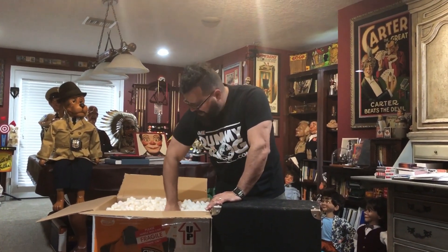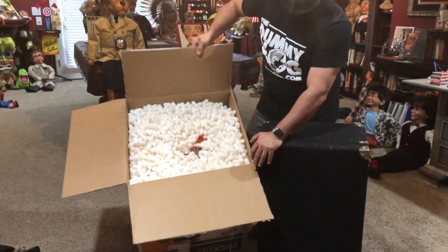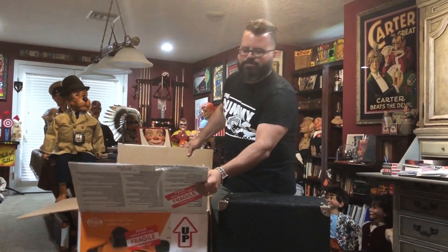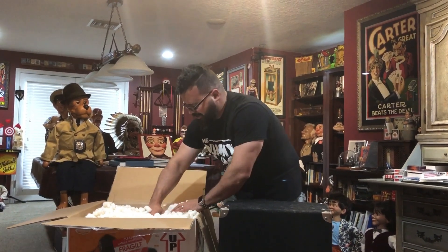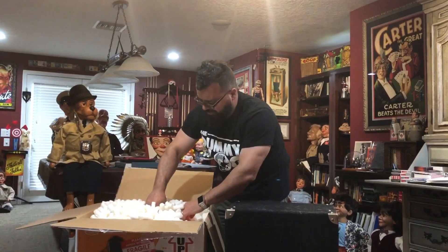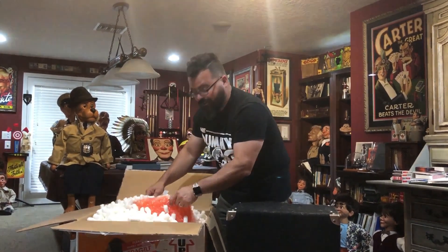I just love these collaborations. Let me dig through this giant box of packing peanuts — this came from Chance Wolfe's shop. One thing Chance Wolfe is a fanatic about is packing dummies very, very well. I actually have a couple of things in here: one is a head restoration that Chance did for me, which we might look at in another video.